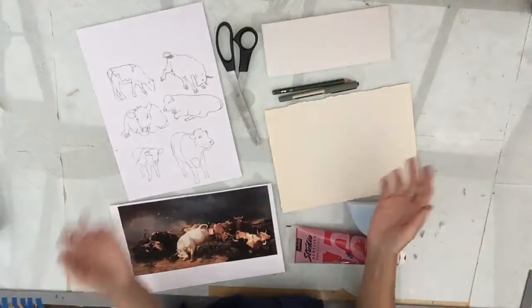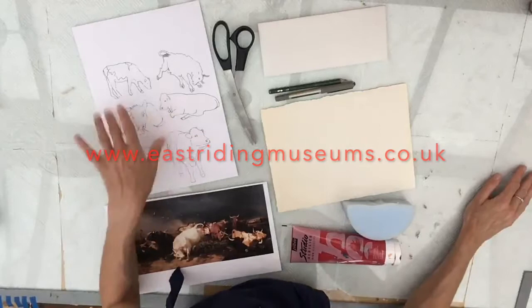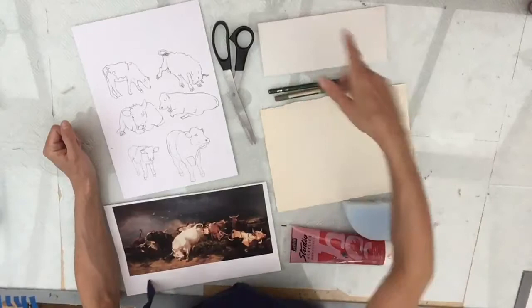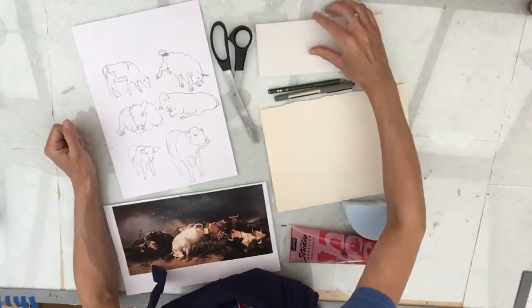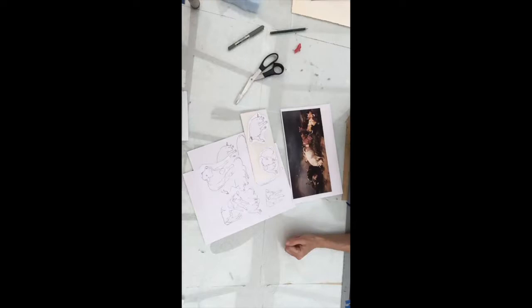Here on my table I have everything I need to make my print. From the website I've downloaded the picture itself. I've also downloaded a sheet with drawings of cows which is going to help you with the next stage. And I've gathered the following materials: some scissors, a thin sheet of polystyrene, a pencil, a pen, a piece of paper, and some paint and a sponge.